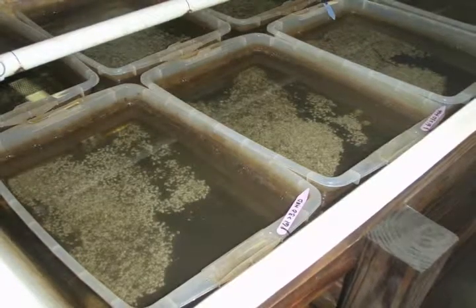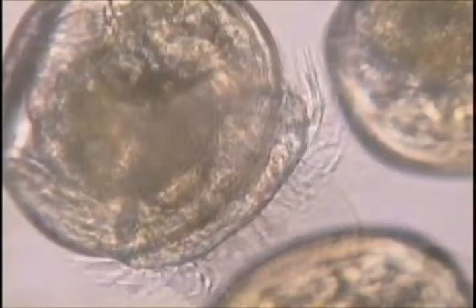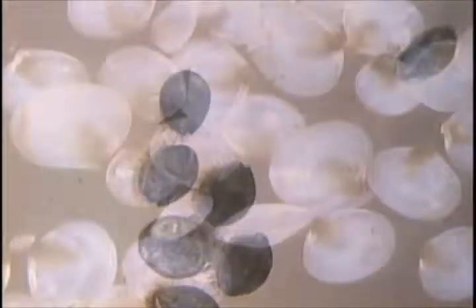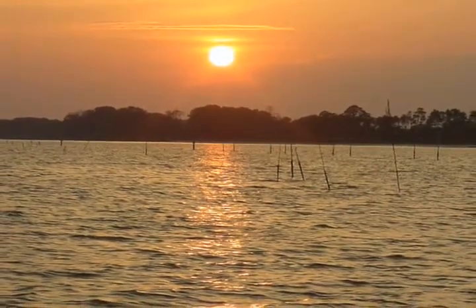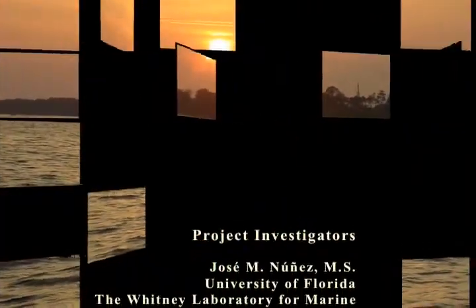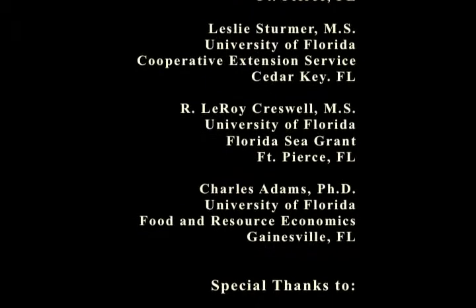In one to three months, depending on temperature and feed, clams are ready to be sieved and moved to a land-based nursery to continue their growth. In summary, Sunray Venus clams were successfully spawned and reared to post-set seed. As seen in this video, Sunray Venus clams responded well to spawning and hatchery culture methods similar to those used for hard clams. At the conclusion of the study, the post-set seed that were produced were transferred to land-based nurseries and then to commercial lease sites for further culture.